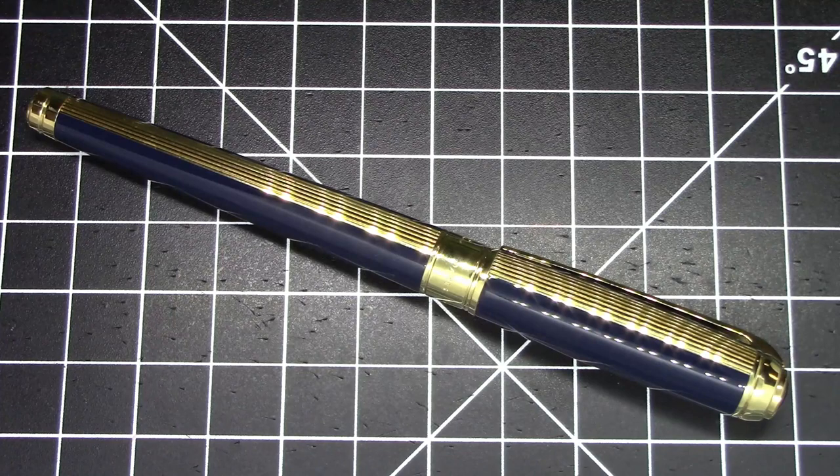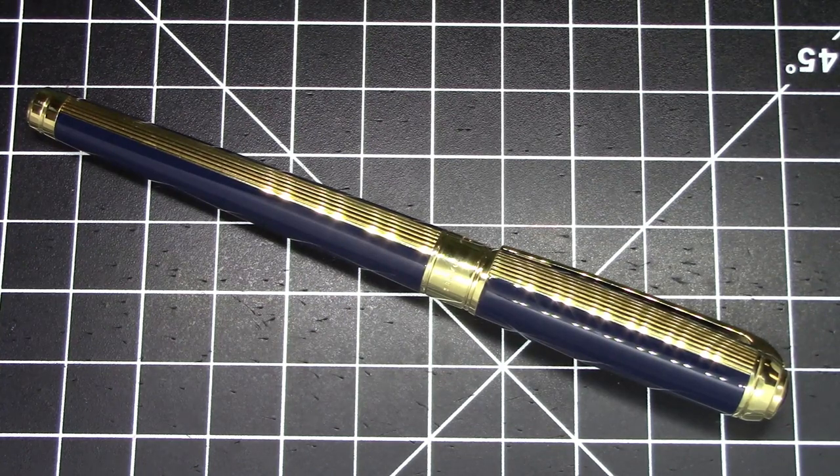She hasn't used it yet, hasn't written with it. She hasn't gone back to her office yet - she's not going back for about another six weeks or so. For working at home she hasn't been using too many nice pens or fountain pens. So I decided, rather than just let it sit and collect dust for even longer - it's been a year and a half or so - I'm going to take it out, ink it up and make a video of it, and that's exactly what I'm doing. This is quite a nice pen from S.T. Dupont.